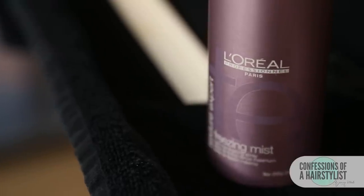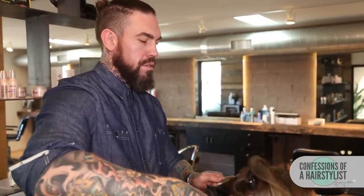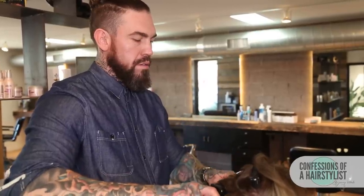I'm prepping the hair with L'Oreal Professionnel Freezing Mist, and I'm making sure to get the iron right up under the root here, hanging on to the end and bringing it through. I'm going to bring her down a little bit, using my finger to hold the end, keeping it secure.